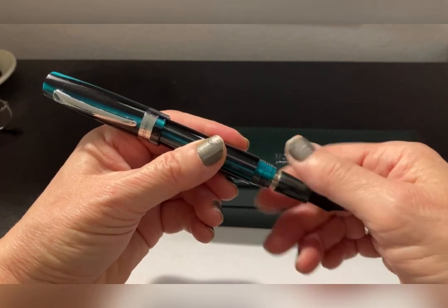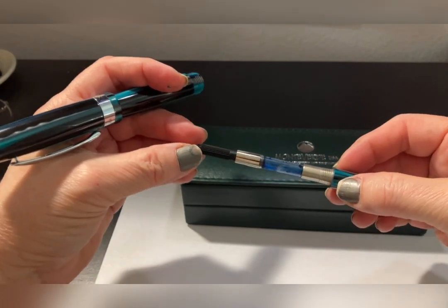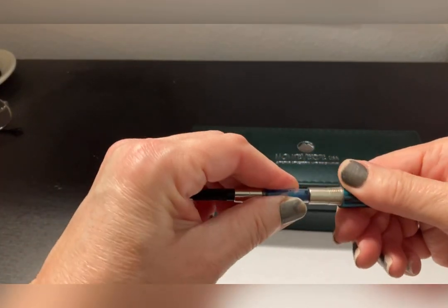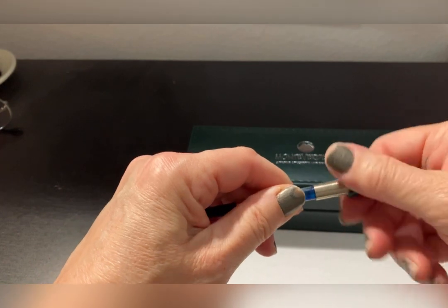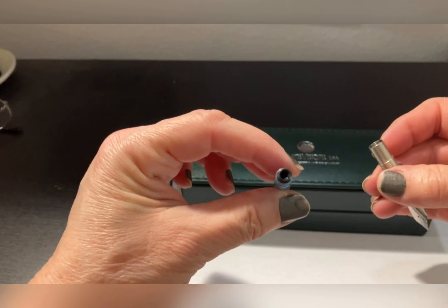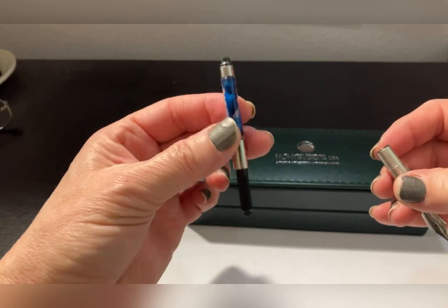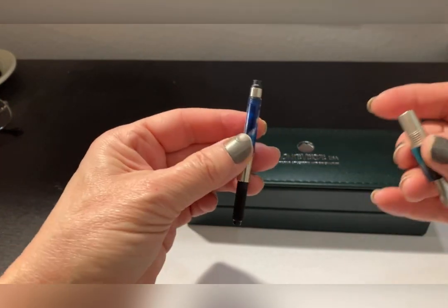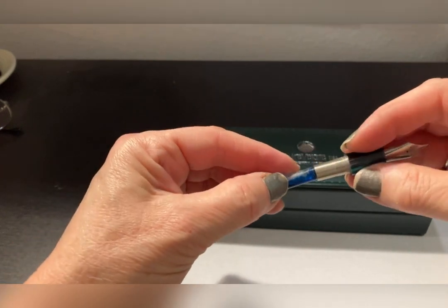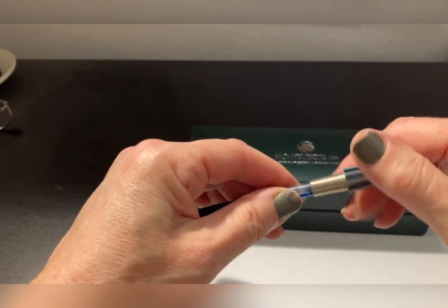Inside, it comes with a cartridge and a converter. What I really like about this converter is it screws in. But what I love about this one — and I mean really, really appreciate — is that there's a hole there, and you can actually use a syringe to fill it. I'm very fond of taking my favorite inks and using a syringe to fill my converters, because frankly, it's less messy. It screws in nice and tight.